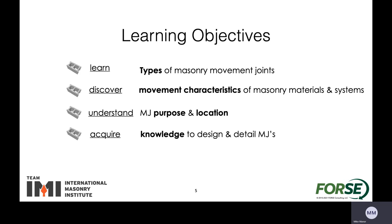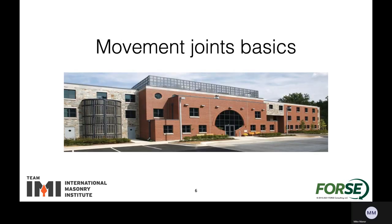Today I'm going to talk about several things involving movement joints: looking at the types of masonry movement joints that there are, the different characteristics of the materials and systems of the thin masonry. I also talk about the purpose and the location for masonry joints as well as helping you to acquire some knowledge about how to design in detail with masonry joints in mind. So let's take a look at movement joints for the basics.